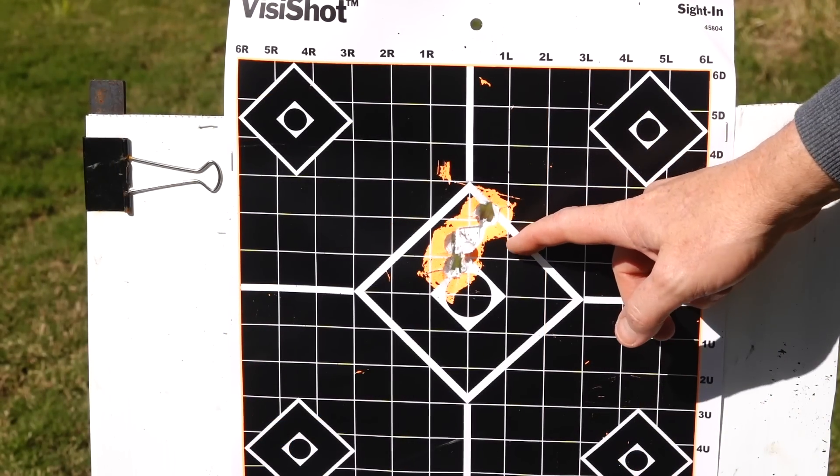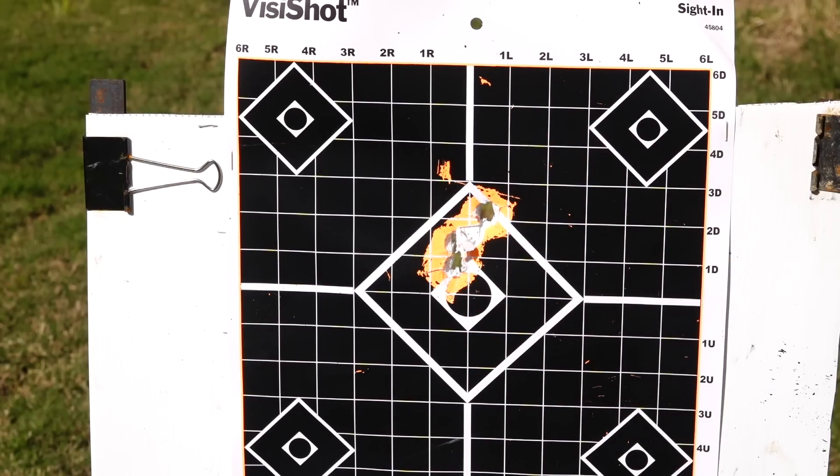Looking at the target, you can see three slugs neatly into about one and a half to two inches there at 50 yards. I'll tell you what, I'm pretty happy with that.